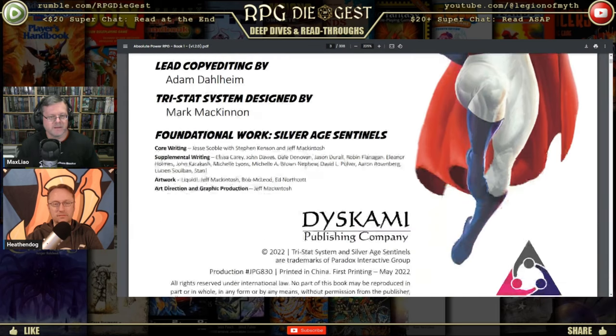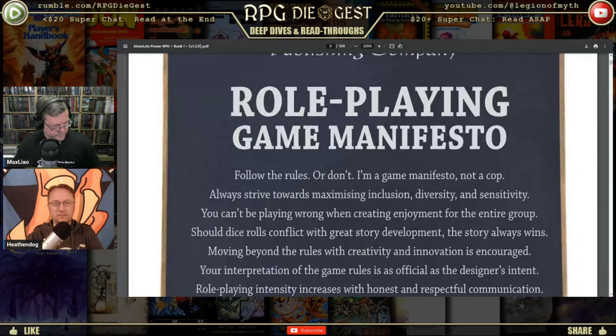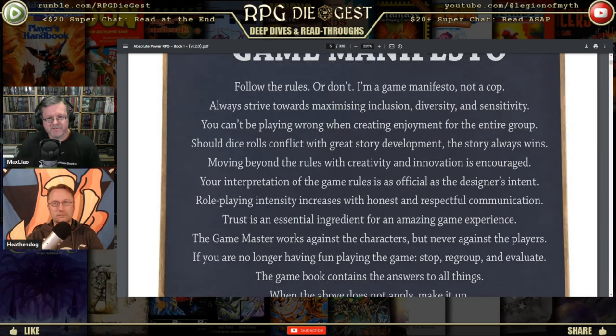There's going to be a lot of stuff we skip in this first video. Now I like this manifesto. The reason I like it is — I don't agree with every word — but it tells you things that are just true for most role-playing games. First point: 'Follow the rules or don't — I'm a game manifesto, not a cop.' I get it: if something's not working for you, change it. I am a strict believer that you always play by the rules first and don't change things until you've seen them not work in action.